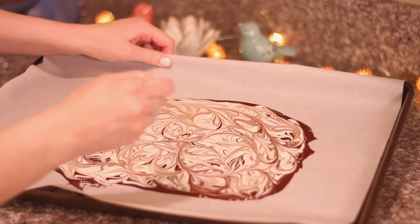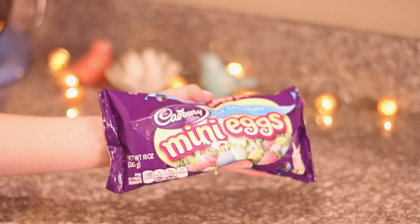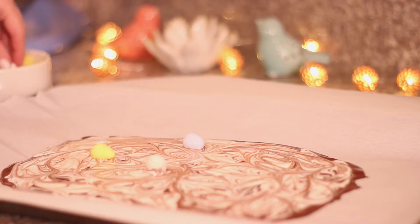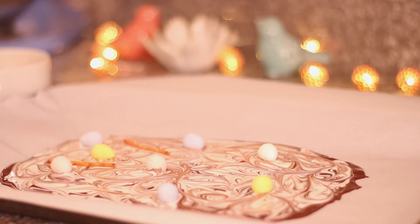Then you can choose your toppings. I decided to go with mini Cadbury eggs and pretzel sticks because I wanted to do a sort of sweet and salty combo. All you have to do is place them into the chocolate — as many or as few as you'd like. Lastly, pop the whole thing into the refrigerator for about 30 minutes to one hour.